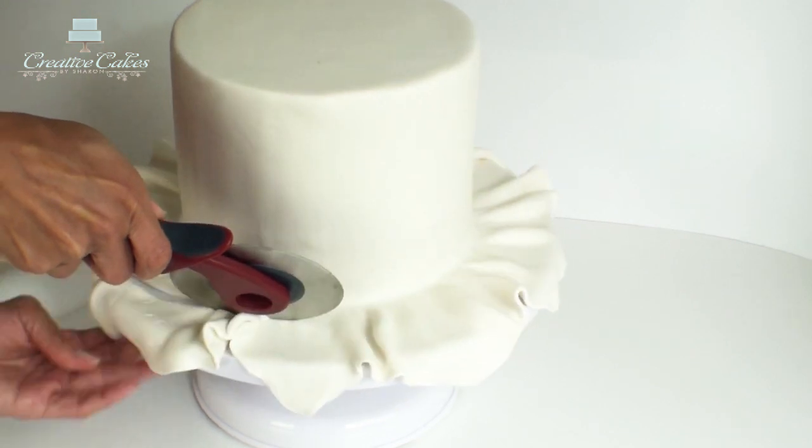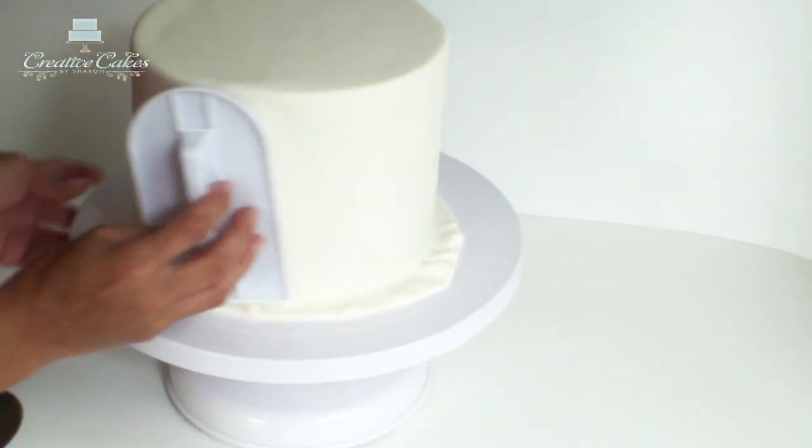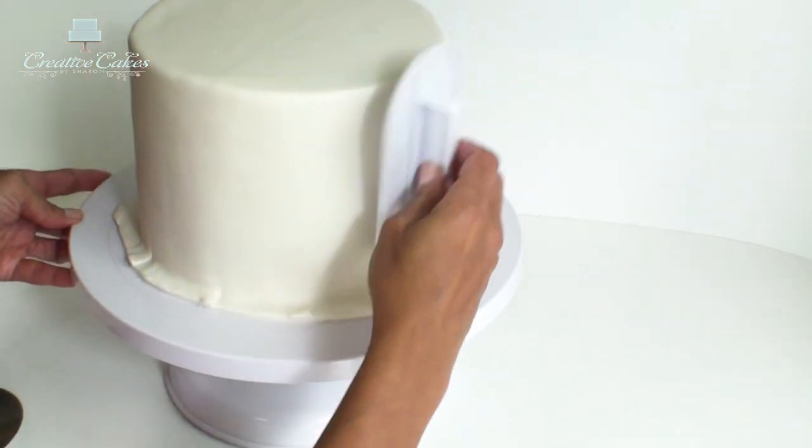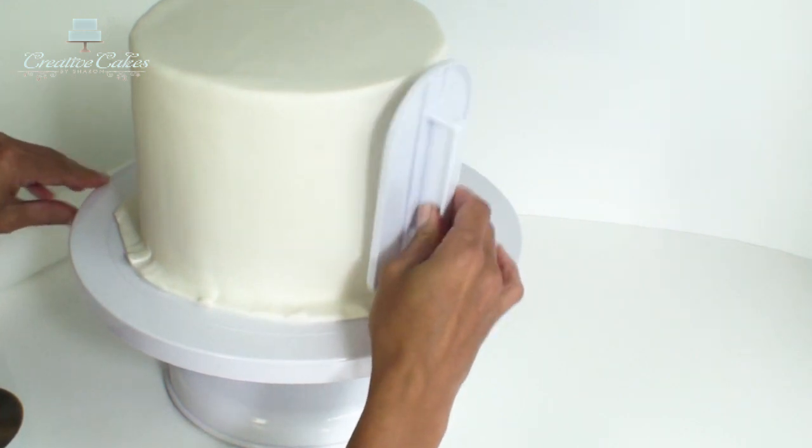Now using my pizza cutter I'm just going to trim off some of this excess fondant, and then using the cake smoother I'm going to start smoothing around the sides of the cake. But first I want to press down this little bit of fondant at the bottom.